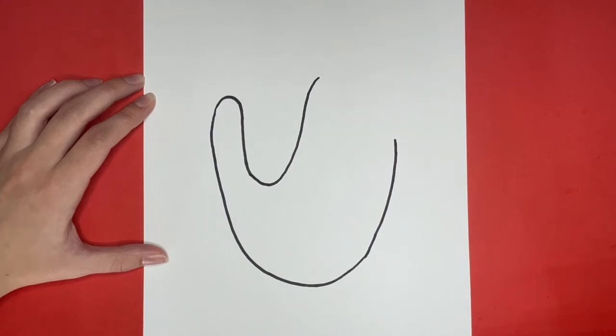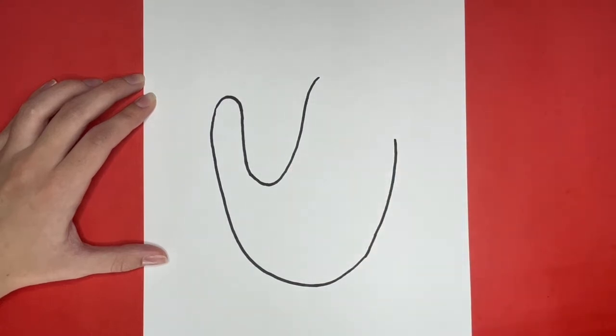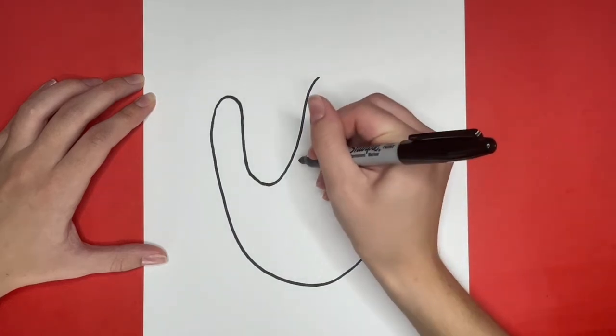Now we are going to draw the baseball that will be on our glove. For that, we are going to draw a circle right here. If you would like to draw a baseball glove with no baseball in it, then you can skip this part where I draw a circle.